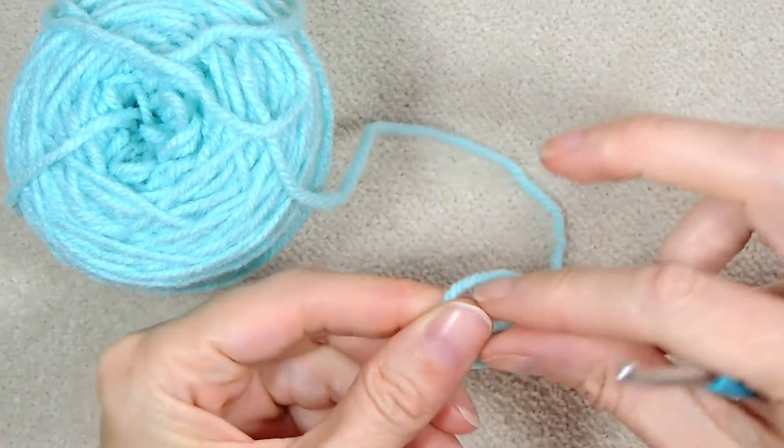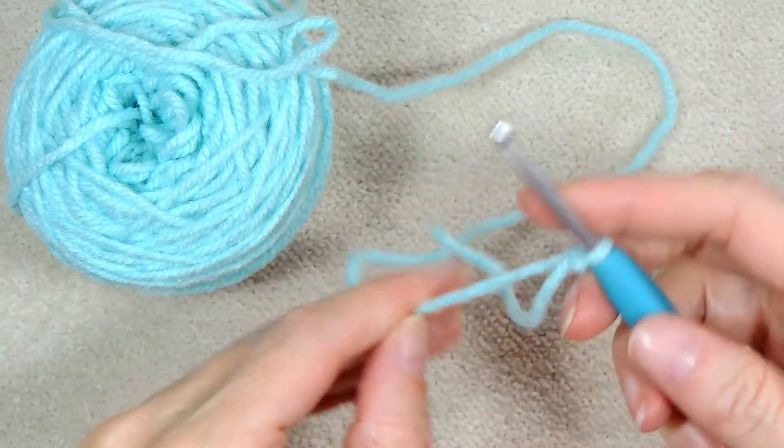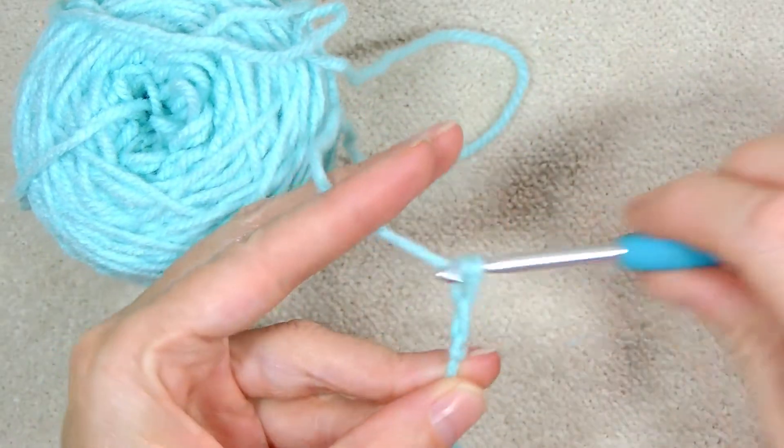Hi, this is Krista at The Secret Yarnery. Today we're going to learn how to make a slipknot and how to make a foundation chain. Let's get started.